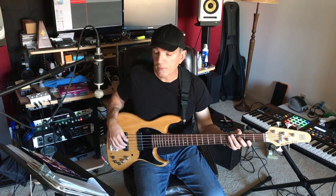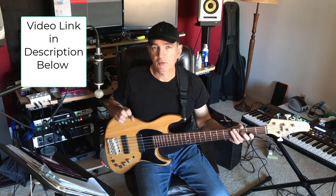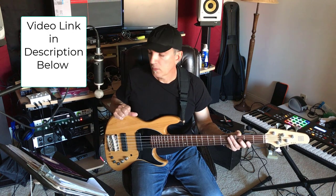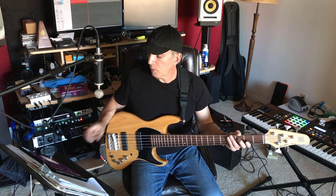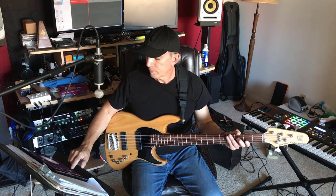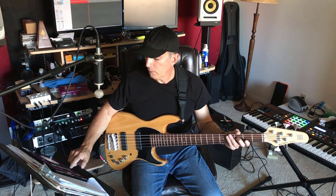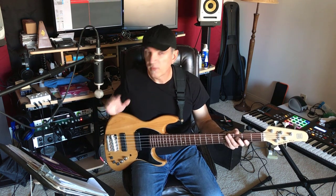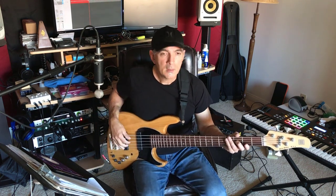Now the way to practice this is I want you to use a metronome. I'm using the Pro Metronome. My associate James Hanford did a really good YouTube video on this — I think you should check it out. So I'm going to put it on 85 beats per minute, take off beat one so we just have all the same beats. Nothing's accented here. So if we're going to play the scale as quarter notes...